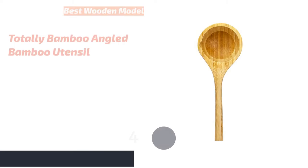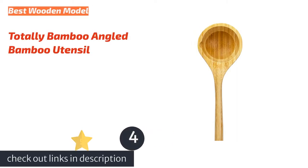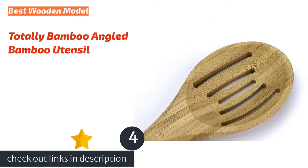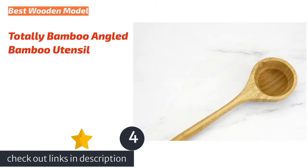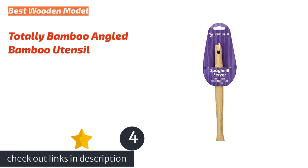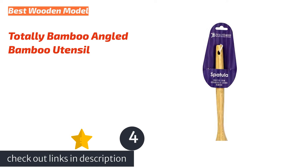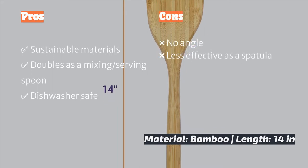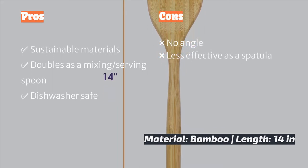The next product is the Totally Bamboo Angled Bamboo Utensil, our choice for a wooden turner because it's dishwasher friendly and more useful for flipping food than the other wooden model we tested. Furthermore, we found ourselves frequently reaching for the Totally Bamboo for kitchen tasks not related to our testing metrics — sautéing vegetables, making stir fry, and using it as a nice serving spoon to add on the salad bowl.